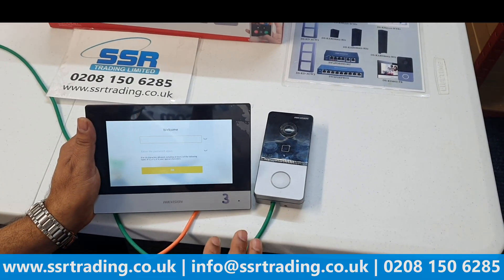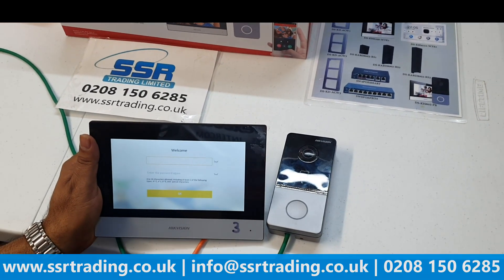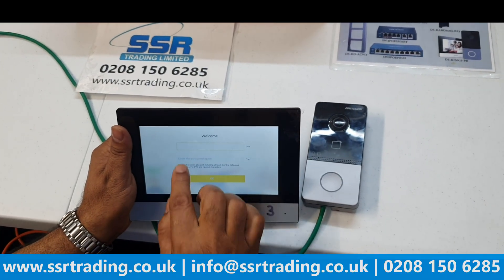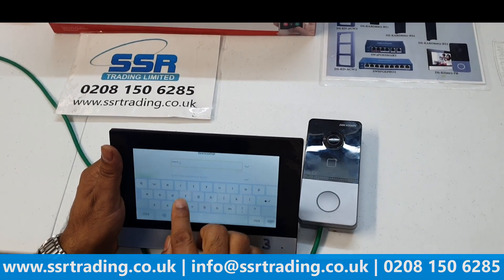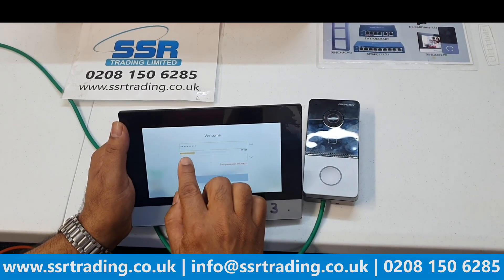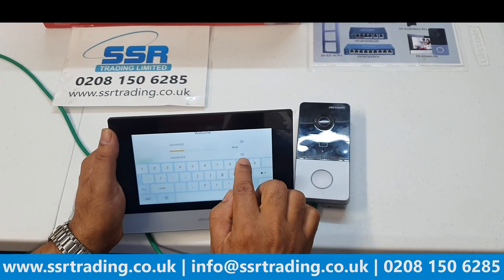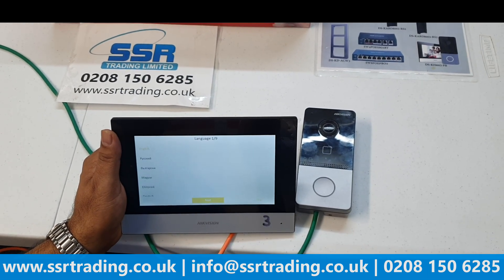We just showed you the cabling. Now both devices are connected to the POE switch, and the switch connects to the router. Let's start the configuration. This screen appears when you first power the device via POE switch. Enter a password — for example, 'ssrcctv321'. If you're unsure what you're typing, use the eye icon to reveal the text.